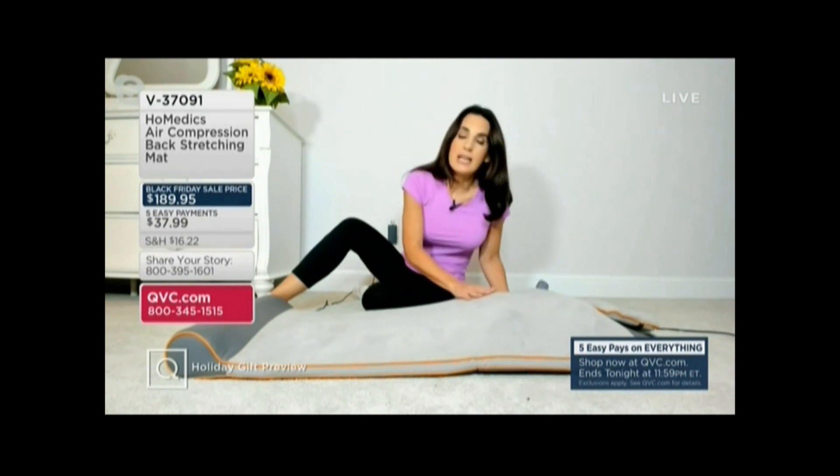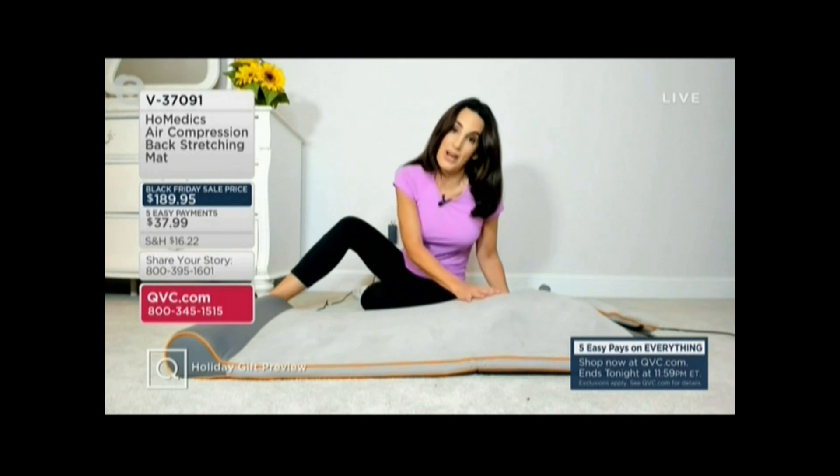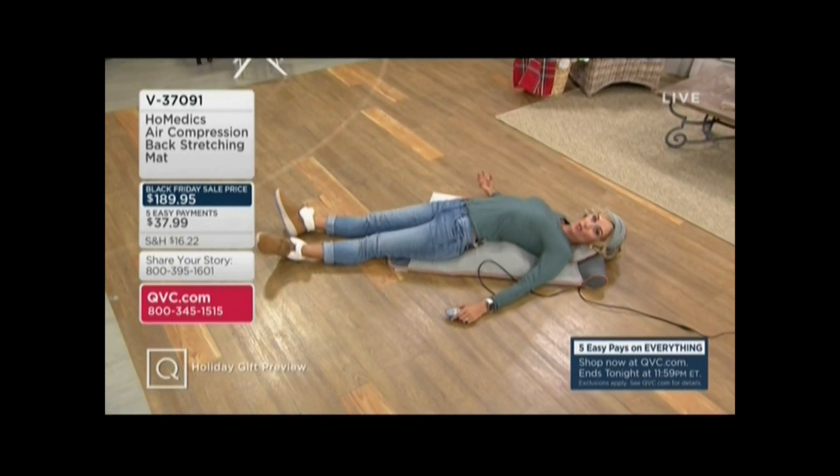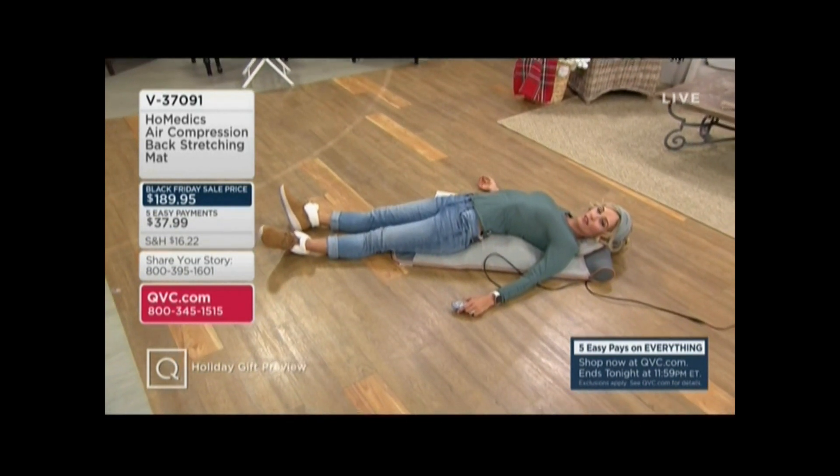This mat is super comfortable. It's for someone who never works out but wants to do something good for their body, but also for someone who works out all the time but never has time to stretch. And we've talked about this before — stretching is actually a form of exercise.